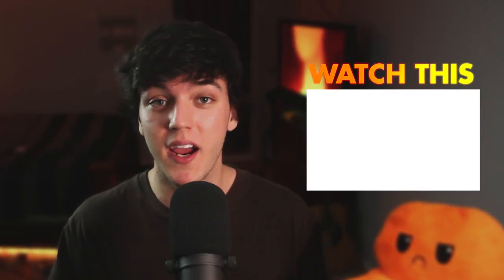That was easy, right? If you found this video helpful, subscribe. And if you want to learn more, check out the playlist in the description — it will teach you everything you need to know. Ciao!